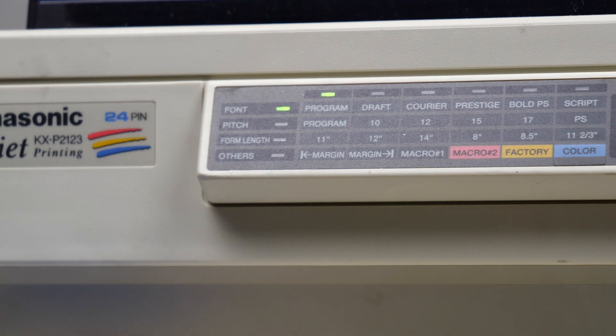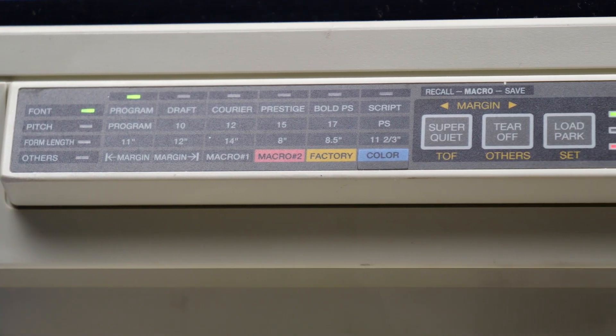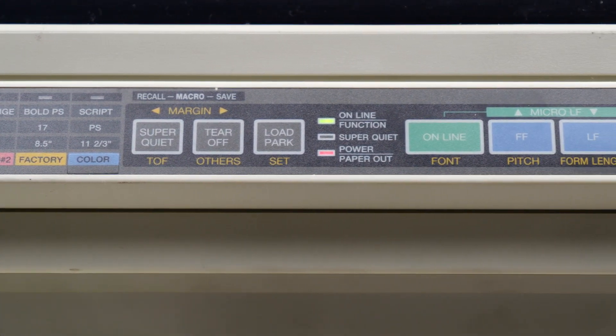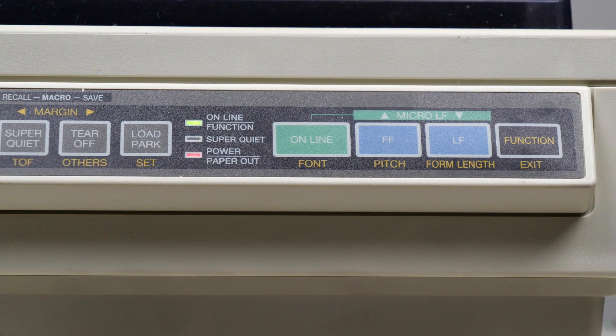Here is a close-up of the front panel of the printer. You can see there are a lot of functions for this printer. I don't use all of them, and we won't cover all of them today. But we'll certainly go through a lot of the different functions so you can get a feel for the different types of things that this printer can do.